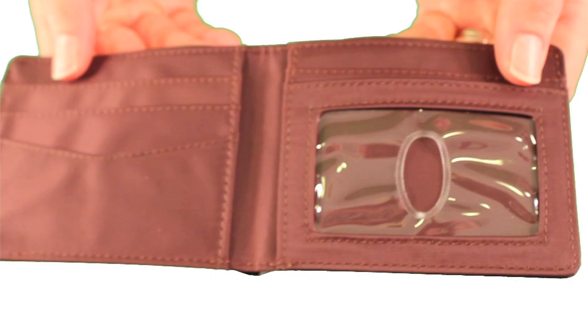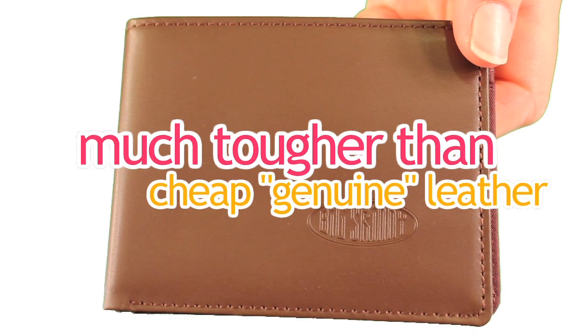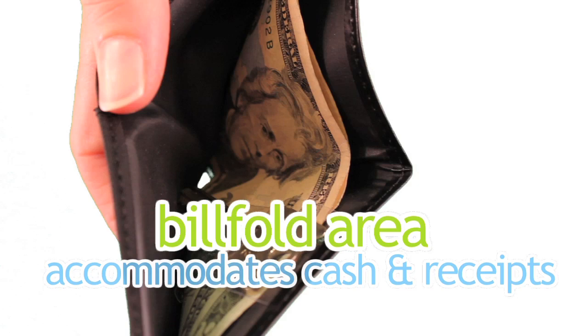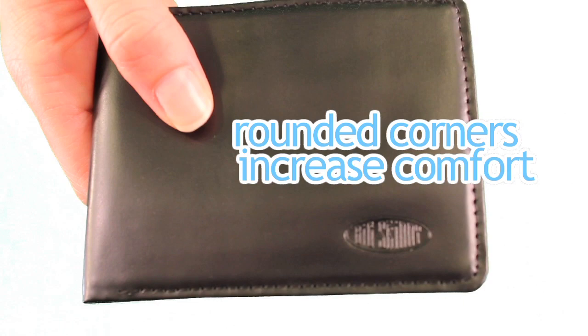Also note that the leather we use, top grain cowhide leather, is the outermost layer, therefore much tougher than the cheap genuine leather you find stamped on most leather wallets. Quality makes a difference in the longevity of your wallet. We have also rounded the corners of this wallet to make it more comfortable to carry around — no sharp points to cut into your pants pocket either.